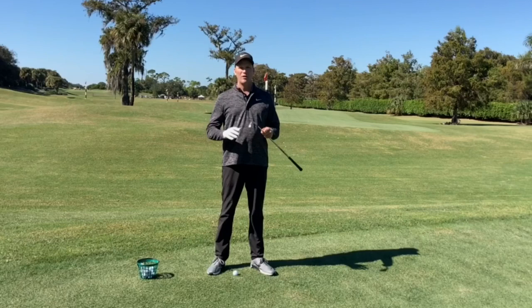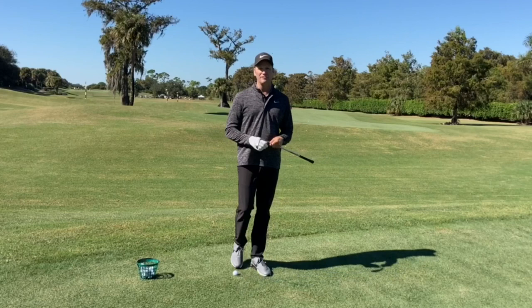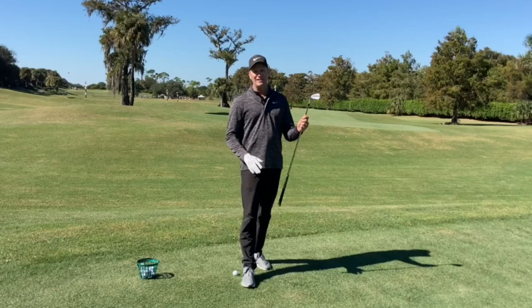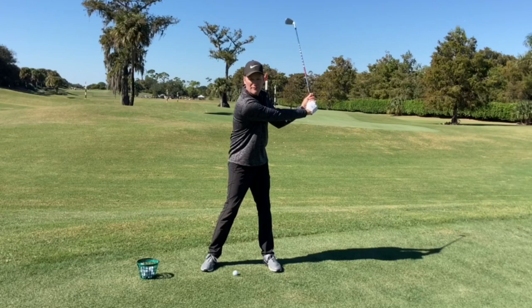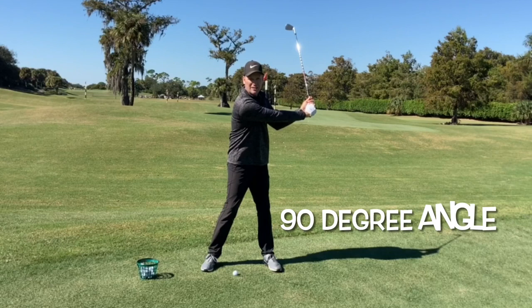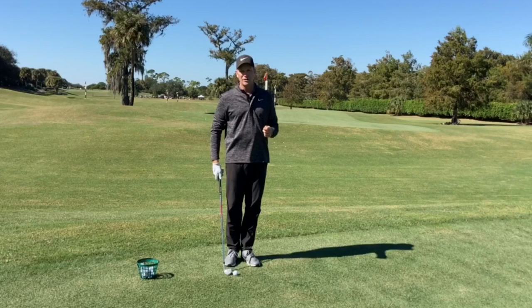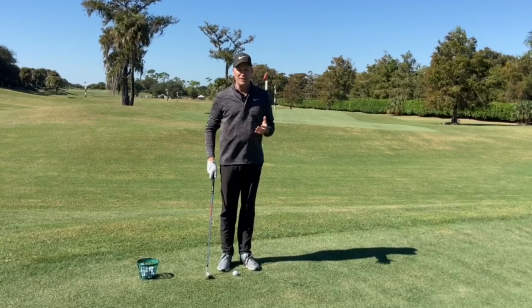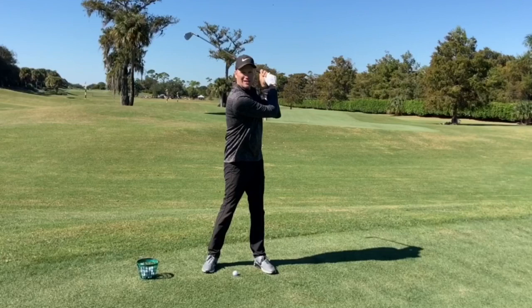There's a very common swing fault that I see on my lesson tee, and it involves a very important lever in the golf swing that helps us with power, speed, and distance, and also helps us control the bottom of the golf swing. That lever is: when my lead arm — which for me is my right arm as a lefty — is parallel to the ground, the club is pointing to the sky. That 90-degree angle is very important, and I see people who don't set that angle and instead end up creating a different lever by breaking their elbows.